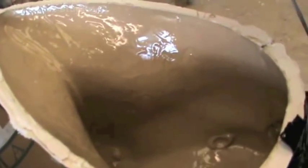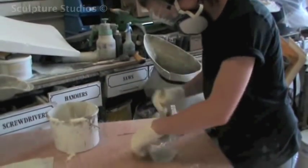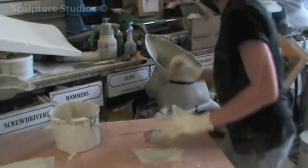A fiberglass cast is then made from this, taken from the mould and joined, and cleaned up to perfection. This will form the new master pattern ready for replication.